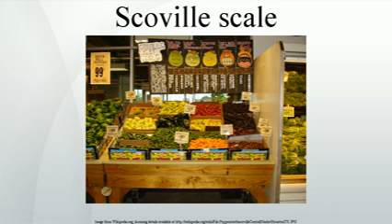The Scoville scale is the measurement of the pungency of chili peppers or other spicy foods, reported in Scoville heat units, a function of capsaicin concentration. The scale is named after its creator, American pharmacist Wilbur Scoville. His method, devised in 1912, is known as the Scoville organoleptic test.